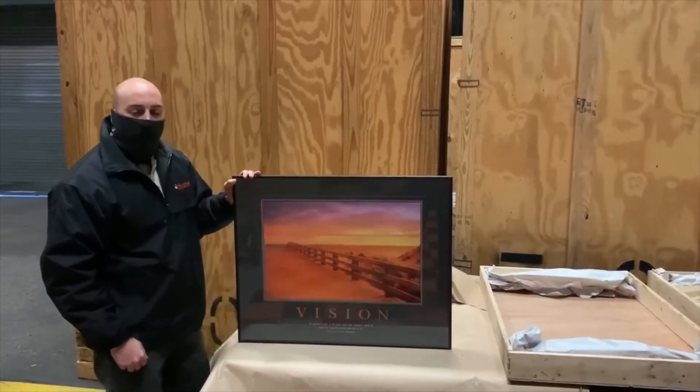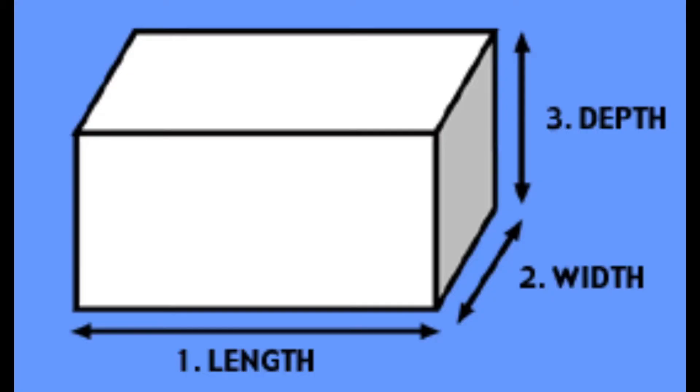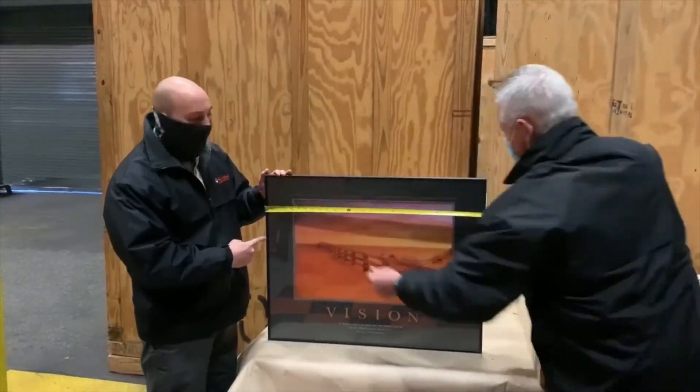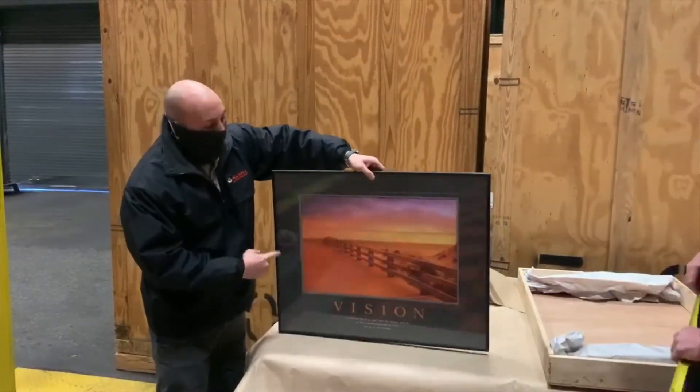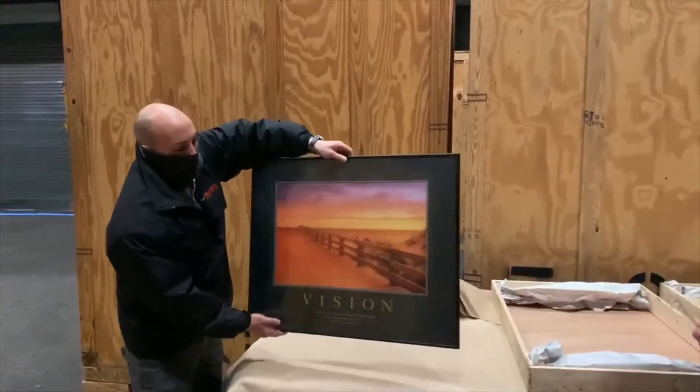The dimensions we're looking for are always going to be length, width, and height. Your length being side to side, your width being front to back, and your height being top to bottom.